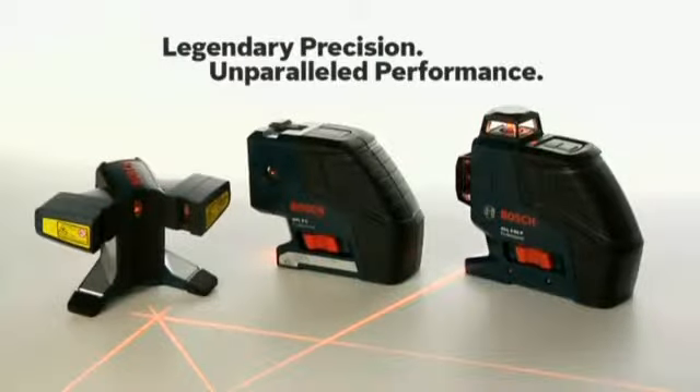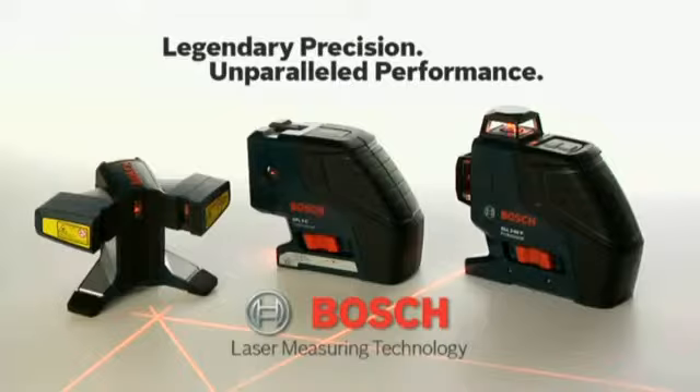Legendary precision. Unparalleled performance. Bosch Laser Measuring Technology.